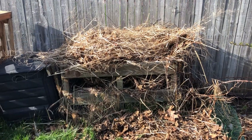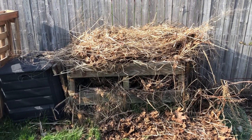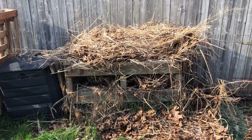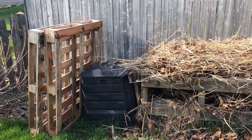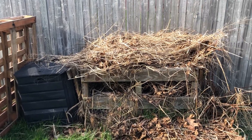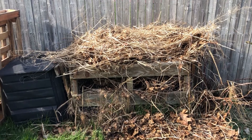Here's a different view of our compost bin. As you can probably tell, it is overflowing — we have a lot more material now than we originally did when we built the bin. We have a couple pallets here and are really excited in the next coming months to make it bigger so we can fit even more of the brown and the green material.